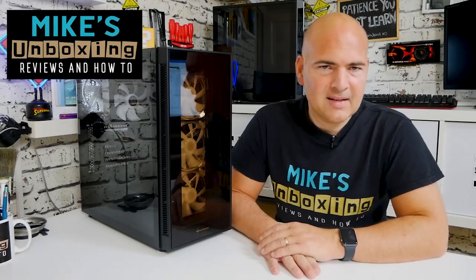Hi, this is Mike from Mike's Unboxing Reviews on How To, and today I'm going to update you on my build in the Sharkoon TG5 Pro.